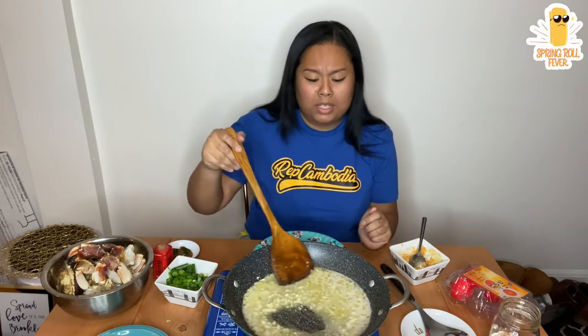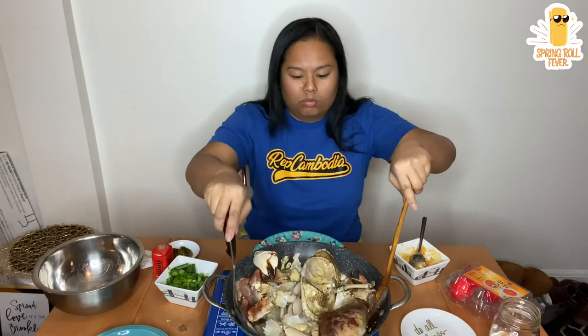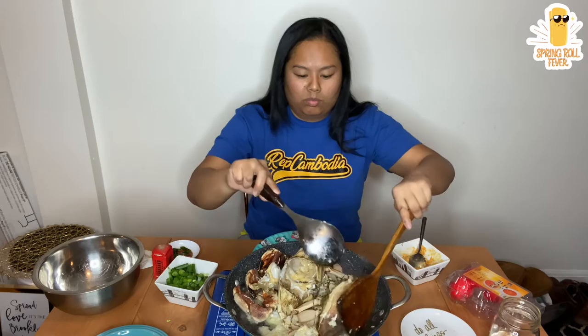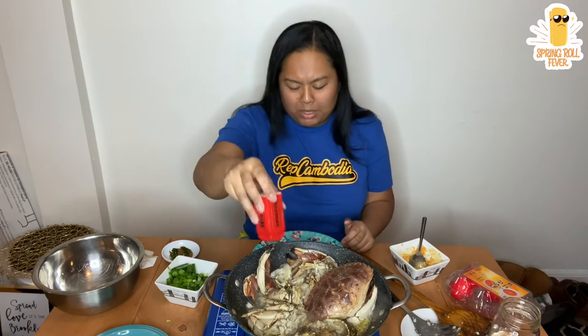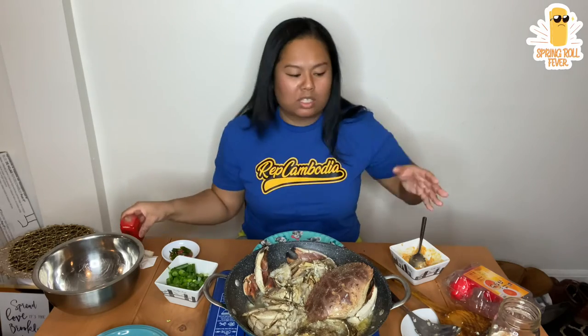That's what he said. I don't know if it's true — those that are from there, let me know. But he said it's just expensive to order. So while this is going to cook, I'm going to put some black pepper on here. I love black pepper because I feel like anytime you're cooking with seafood, a lot is better than none — the richness of it kind of kills it all together.